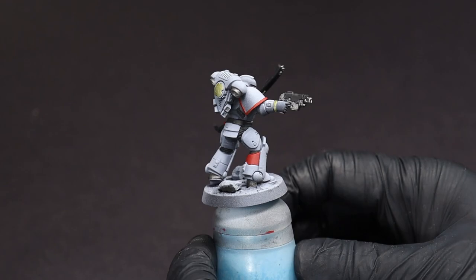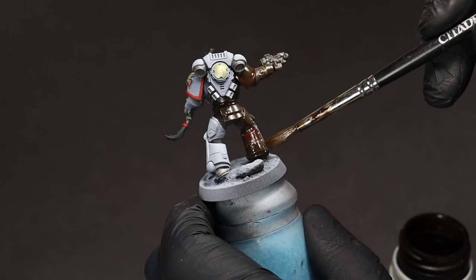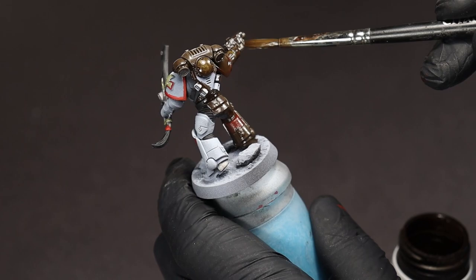To add a bit of dirt and grime we're going to use a dark brown enamel wash. Usually this will be labeled for green vehicles, and while our White Scar is neither green nor a vehicle, I think his aspirations of speed are close enough to count.